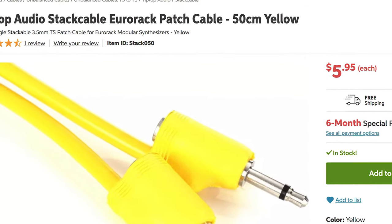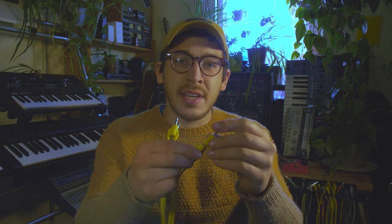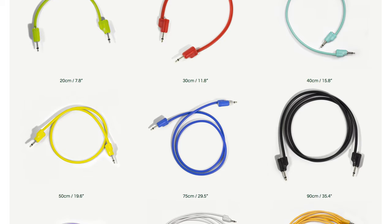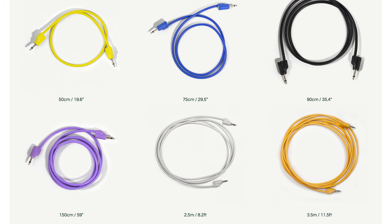Next up is a product that a lot of you probably already have: Tip-Top stackable cables. These are kind of the industry standard for stackable cables and the design is really solid. They're actually more durable than even some non-stackable cables I've come across. They let you take one signal and go multiple places, turning any jack into a passive multiple. They're color-coded and come in a bunch of different lengths — I find yellow is the most useful for the systems I build. These are under $10, which qualifies them for this list, but you never really want just one, so if you're buying them as a gift, pick up a handful. They will thank you.